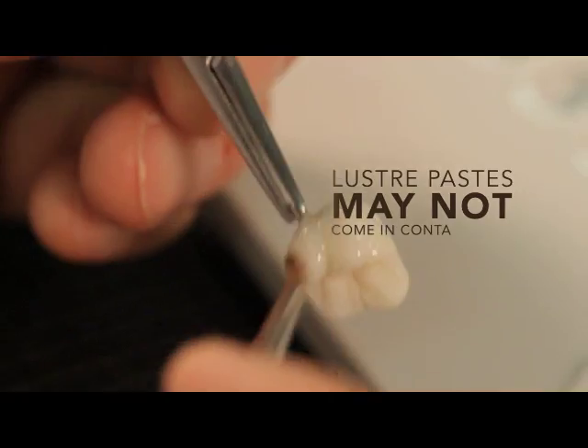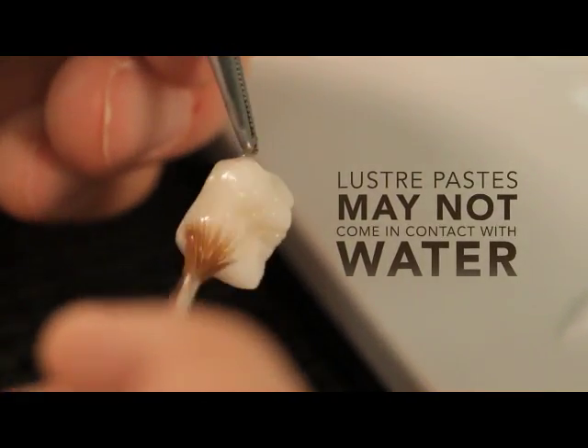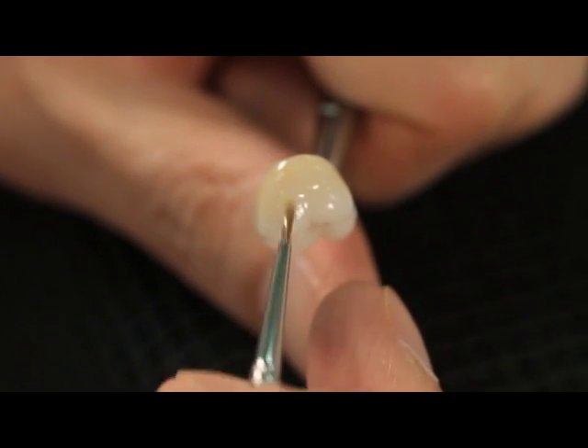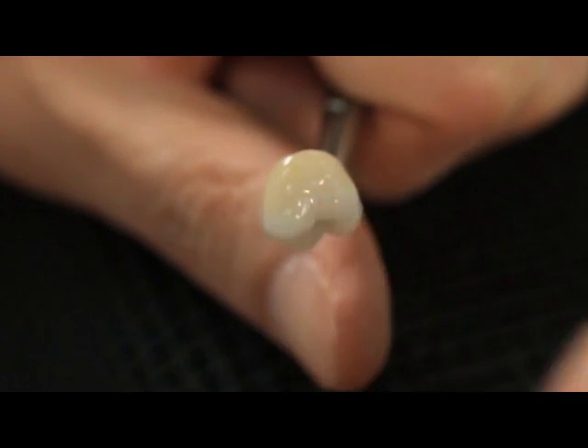Note: these Lustre Paste may not come in contact with water. The requested Vita Pan Classic shade is created by a more or less intensive application of the Lustre Paste Body A through D.